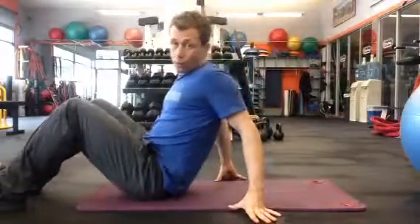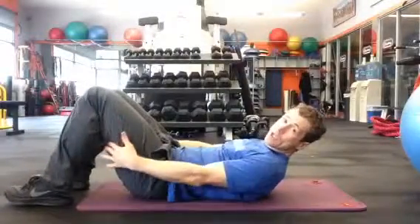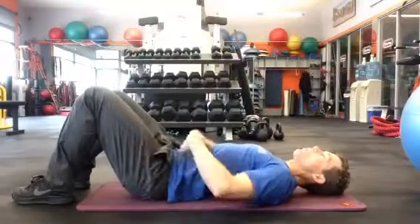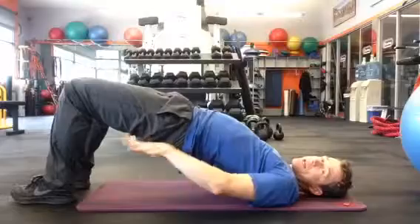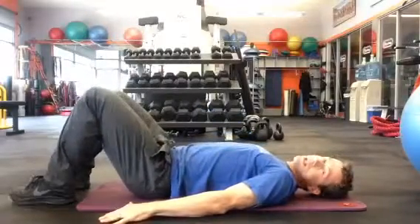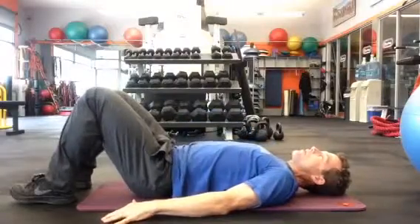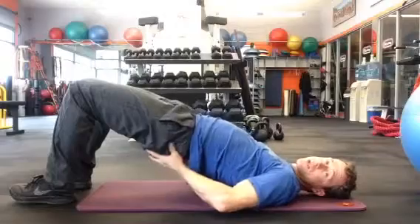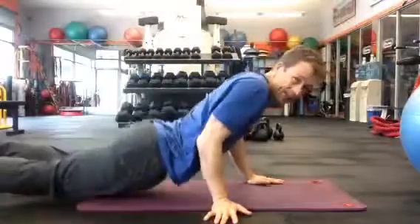The first one is the floor bridge. Get on your back, knees at 90 degrees, head back, hands flat. Draw in, brace a little bit, then raise up making a bridge with your hips, and back down. Nice consistent tempo up and down. You'll feel it in your back, hamstrings, and glutes — that's where the activation is happening.